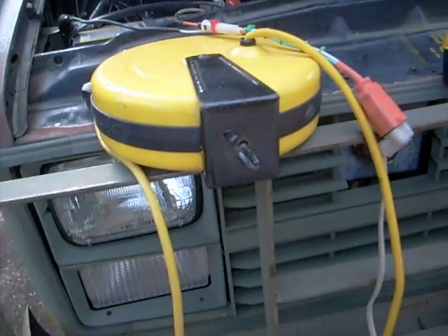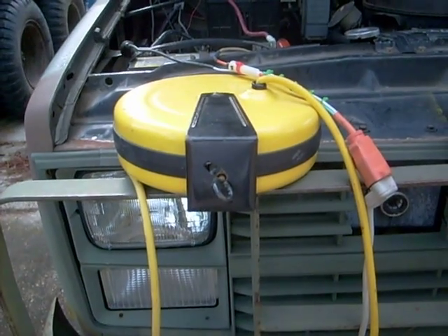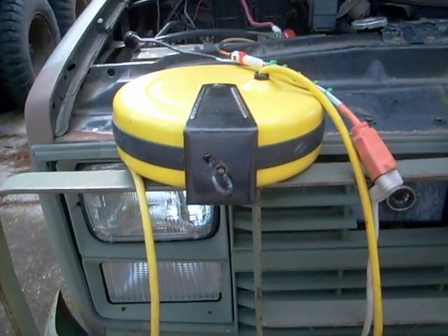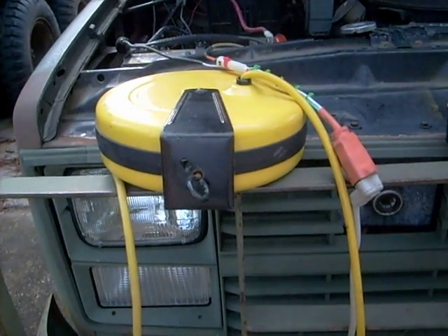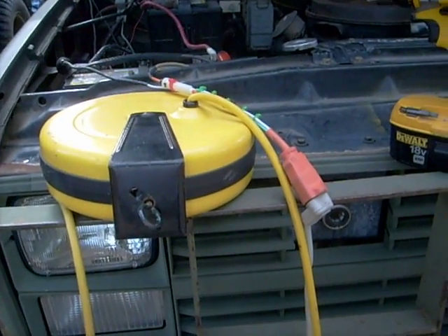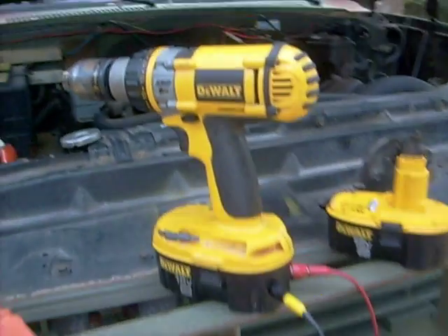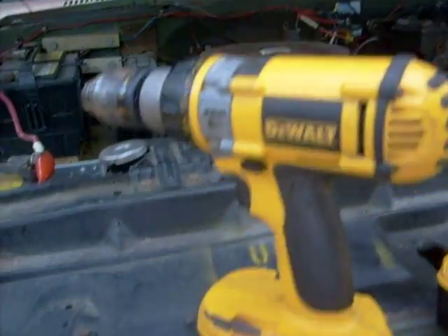Now what I've got here also is one of these retractable extension cords, and what I'm going to show you is how well this works. You can use one of these or any extension cord to get to the area you're working on from your car battery. It's better to use something that's got more voltage, preferably 18, but now we're using 12. I'm just going to show you. This is with the rig I fixed up today. Works fine.